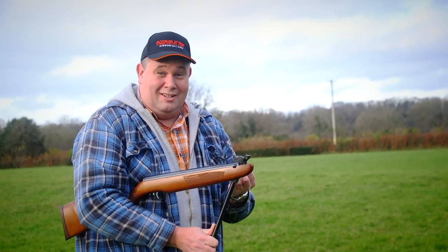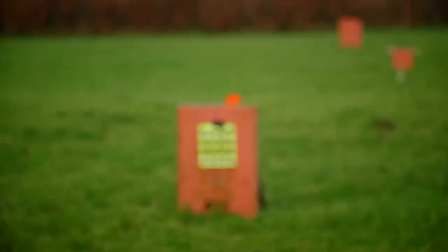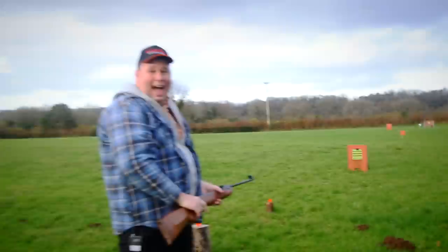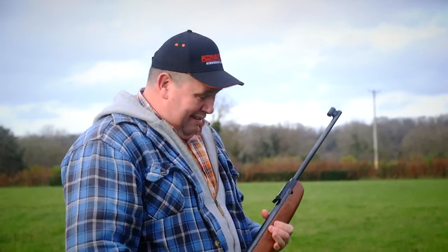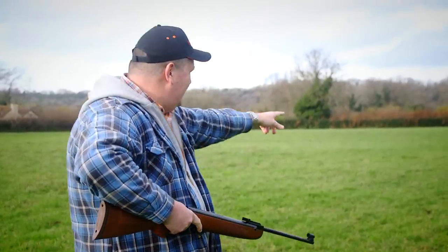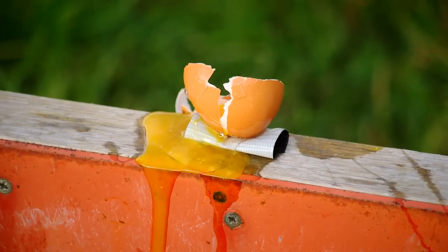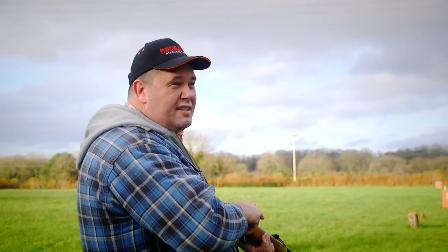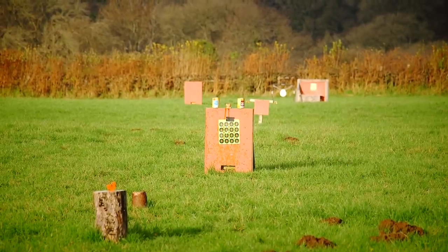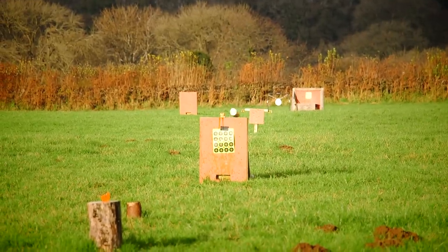It shoots slugs — these are 22-grain FX Hybrids. They sit in there quite happily. There's a little ball-bearing target out there. Now let's try this: a sub-12 foot-pound spring air gun shooting hybrid slugs at an egg at 30 yards, open sights. Two tins, see how we do. One — and two for two! No retakes, nothing — that was two for two.